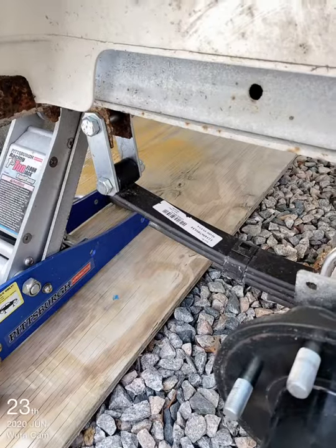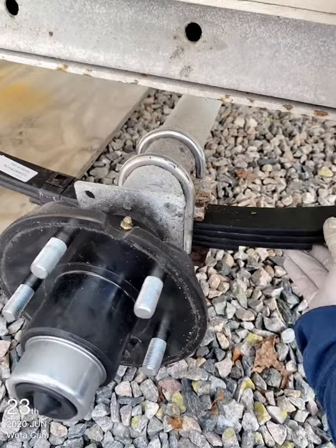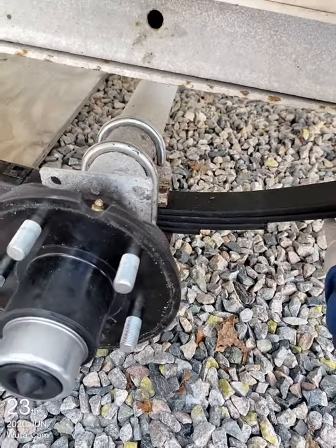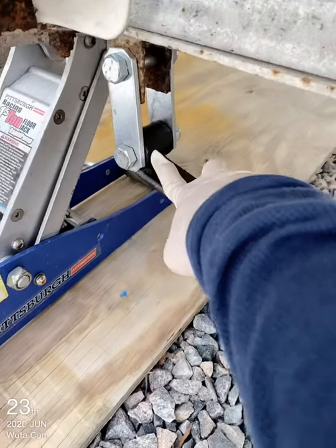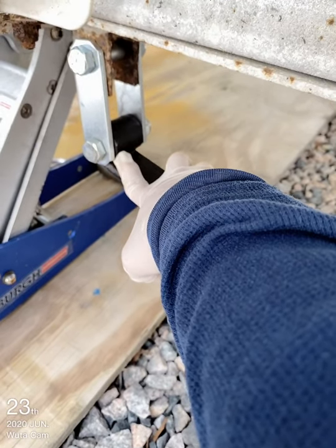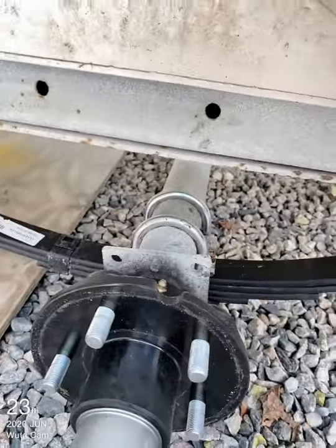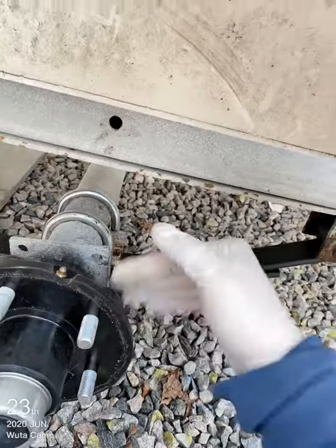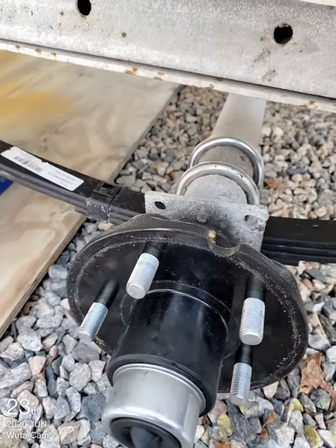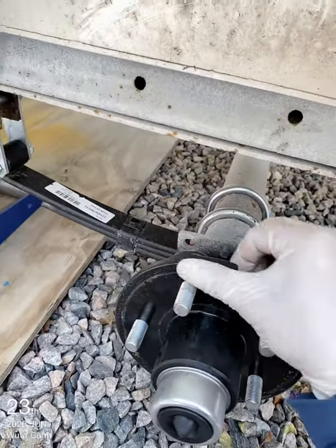This trailer is a piece of garbage. This leaf spring — I just replaced it yesterday. I had to cut it out. Right here where the eye is, it's completely rusted out — on both sides, both eyes, and both sides of the axle.